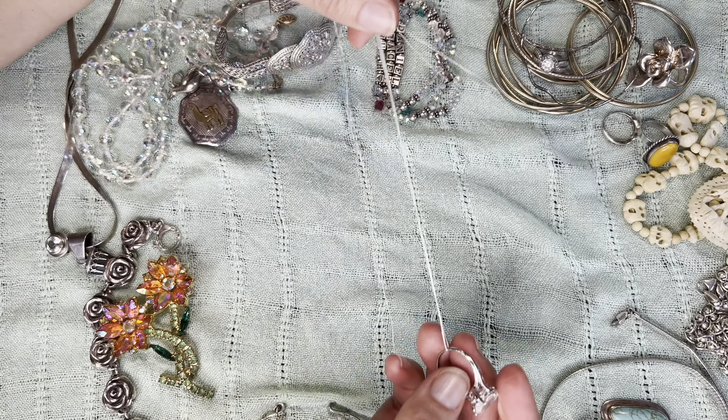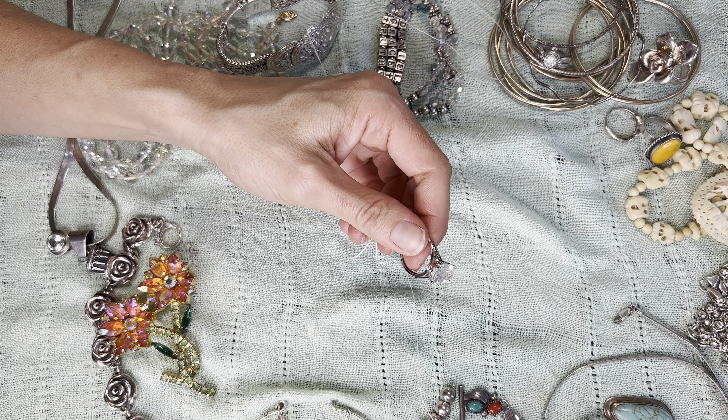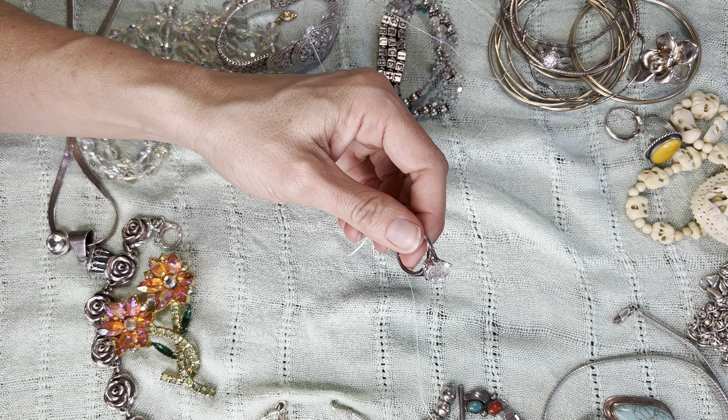That my friends is how to remove a ring. Thank you so much for watching. Please let us know what country you're watching from — I would love to read comments. Love y'all. Please subscribe to our notifications. Love y'all and bye.